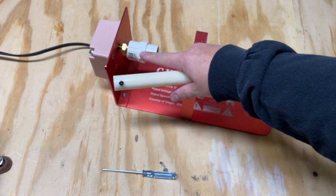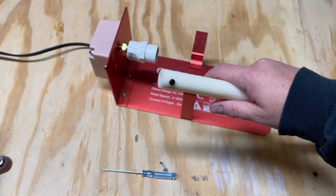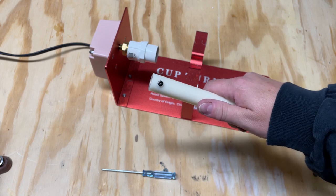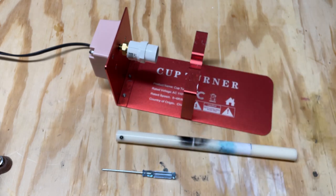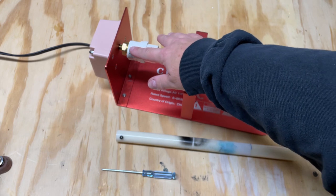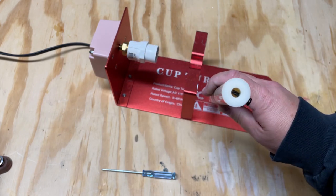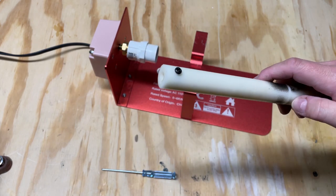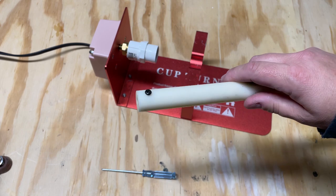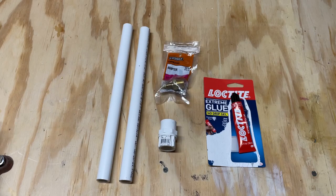I went to Home Depot the other day, and I want to give a shout out to Tyler who helped me again today to find all those same pieces to show you how I put it together. This is not to convert any other kind of turner - just the one I have, the kind that has a small quarter-inch or so metal nubbin that sticks out from the motor and comes with rods with a screw that screws into that little metal piece.